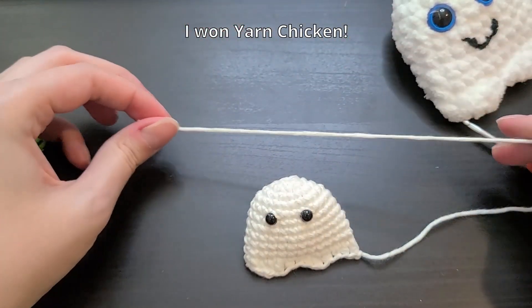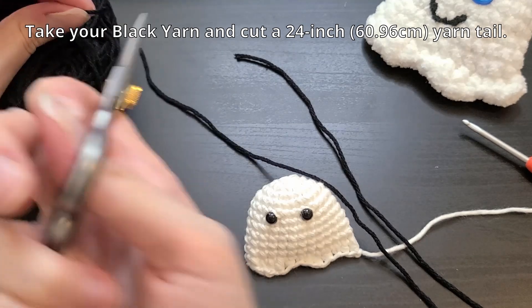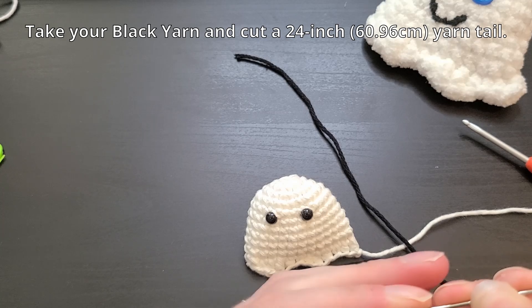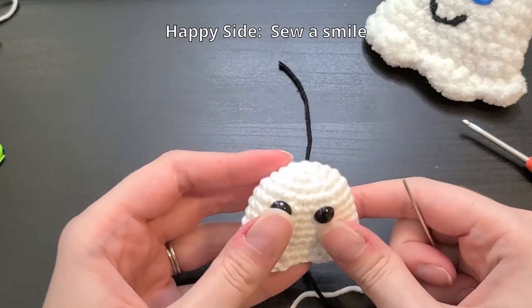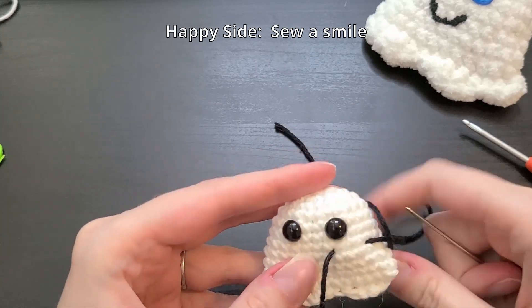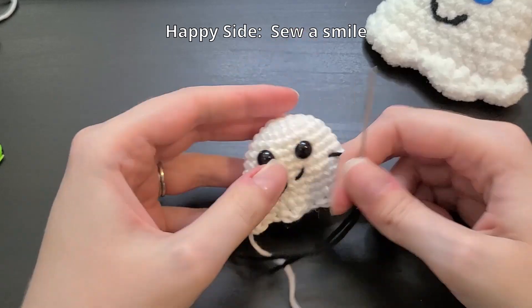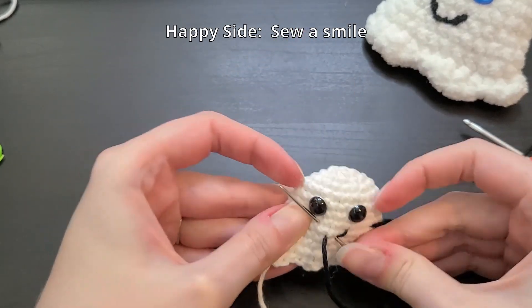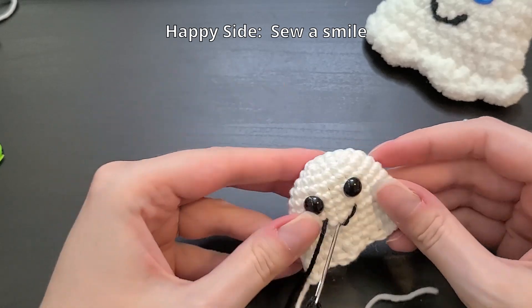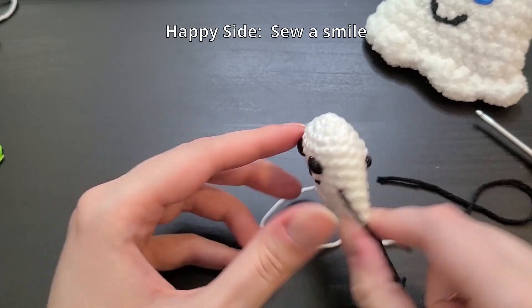Cut about a two-foot or 24-inch tail, grab your embroidery or tapestry needle, and now we're going to make our faces. Let's make our happy face first. That's our cute little smile, now we're going to go for the back side.